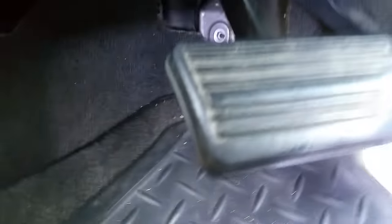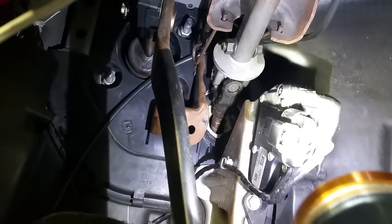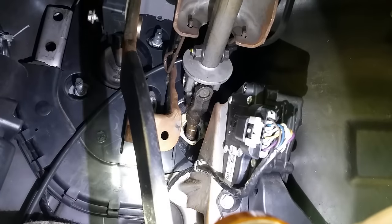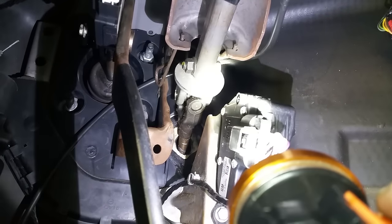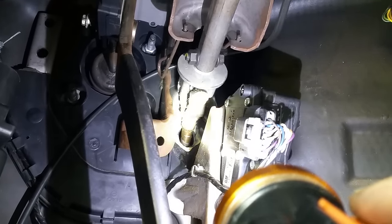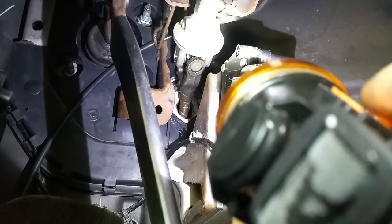Then you're going to move down to your actual steering shaft. This bolt and nut right here has a 13mm head with a 15mm nut — it's got a yellow marking on it. It connects your steering wheel to your steering shaft or your steering box down in the rack and pinion. Remove that and set the bolts off to the side.